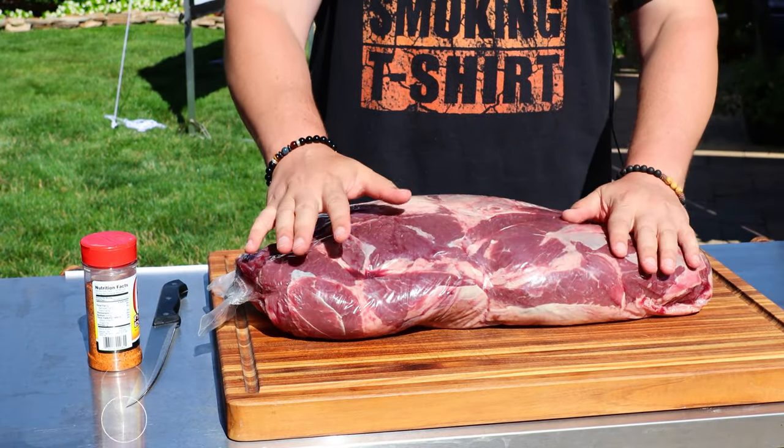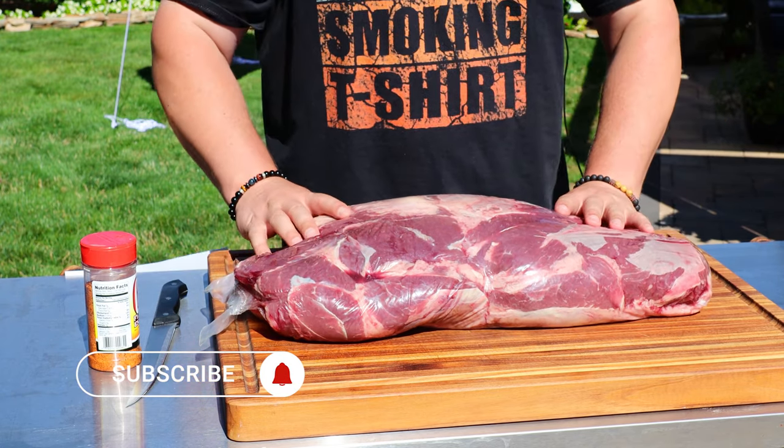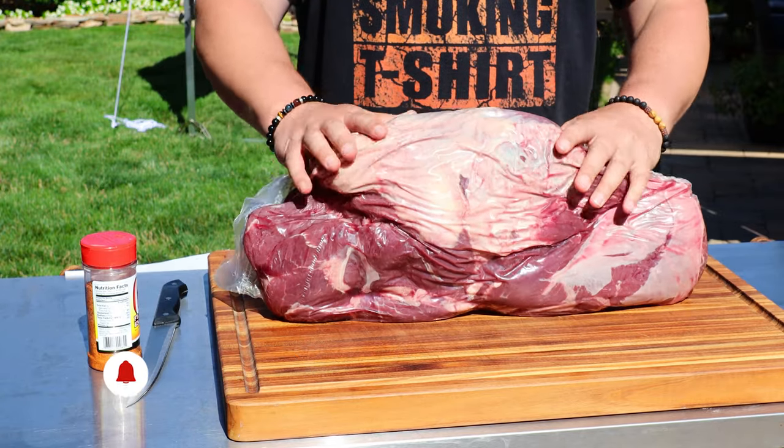We're gonna smoke it today like a brisket, but not quite — we'll get into some of the nuances in a minute. But first I'm gonna get this out of the packaging and clean it up a little bit.